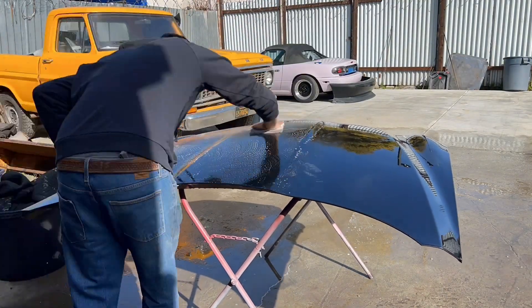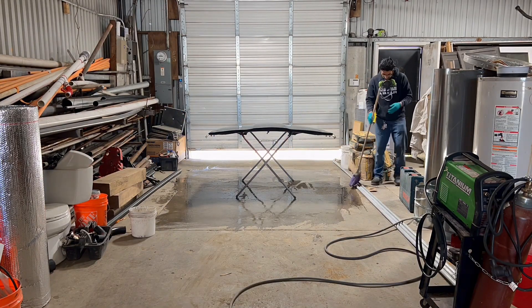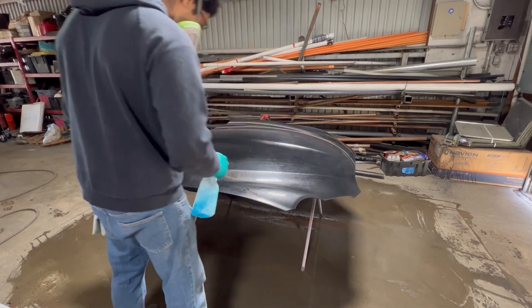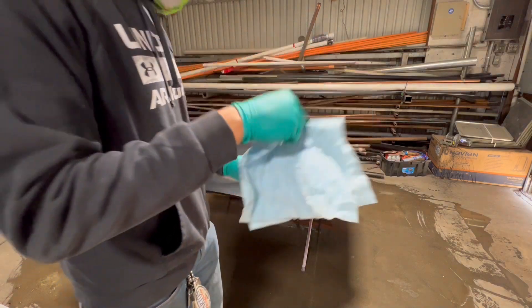Next, I use some Comet bleach to further disinfect and clean. Here I'm just wetting the floor so that no dust particles are in the air. And up next, I clean and prep my panels with window cleaner — that's a Dollar Tree one instead of Windex — just a little tack rag.